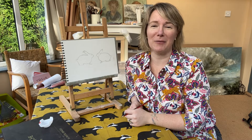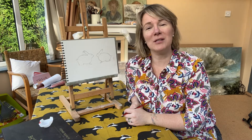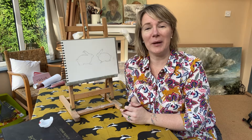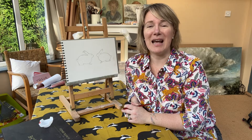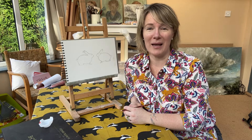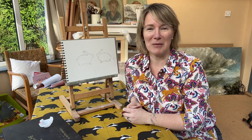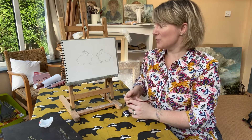Hi, welcome to Art with Anorak. I'm Daisy Rogers from the West Hampshire School of Art. If you joined us last week, you'll know that we're looking at the wonderful animals of the Anorak world and going on a bit of an adventure with them — drawing them in a simple and manageable way, then having lots of fun colouring them in. Today we're going to look at the kissing bunnies.